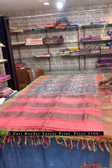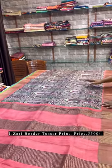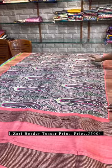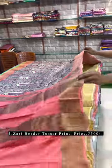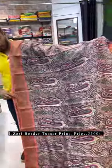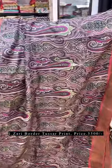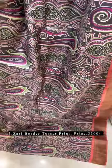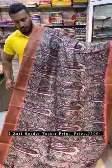Let's display saree number one. As you can see, it's a combination of peach as the base color — a chocolate combination of rani pink and pesta green. This is an all-over same print. Just see the pallu of the saree and the all-over look. The color combination is very pretty — peach with chocolate, multi-color including sodani pink, white, and pesta green.